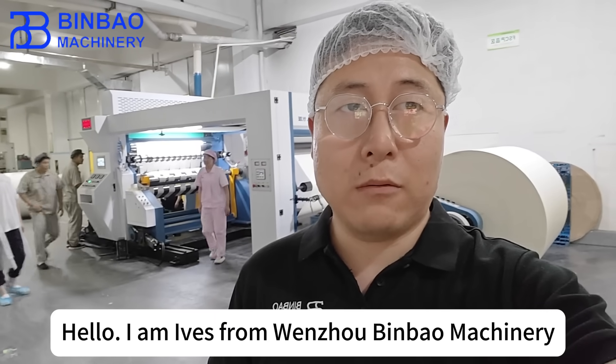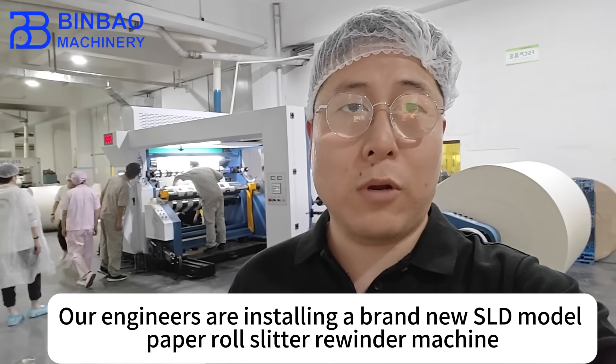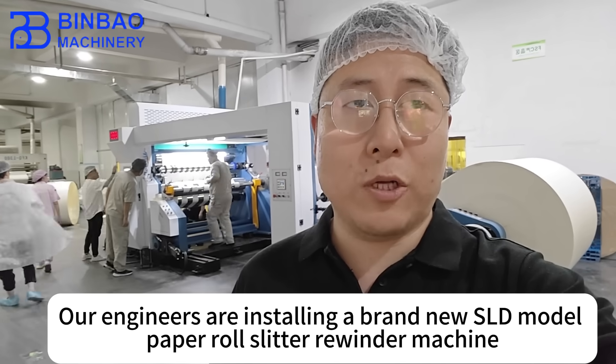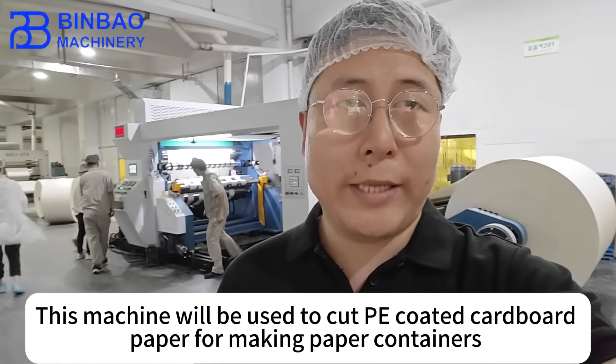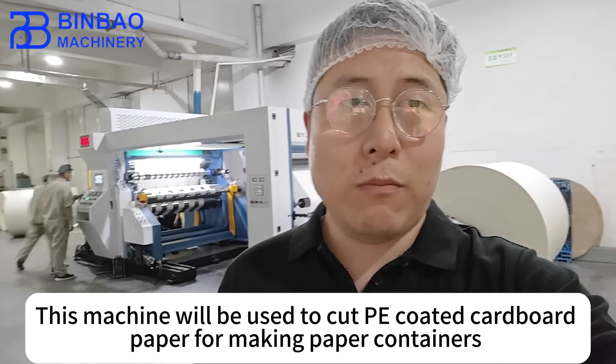Hello, I am Alex from Wenchu Binbao Machinery. Our engineers are installing the brand new SLD model paper roll slitter rewinding machine. This machine will be used to cut peg called cardboard paper for making paper containers.